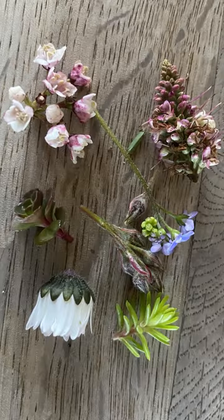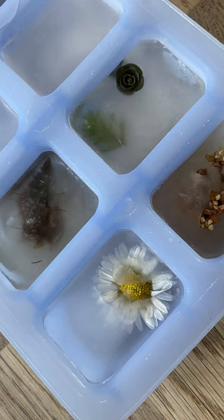For this you're going to need some flowers — I've just picked these little ones out of my garden. You're going to boil a kettle and pop them in an ice cube tray, and then we're going to pop them in the freezer for a day.